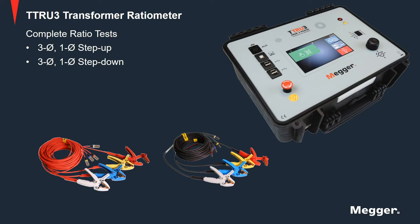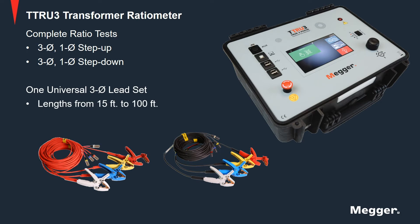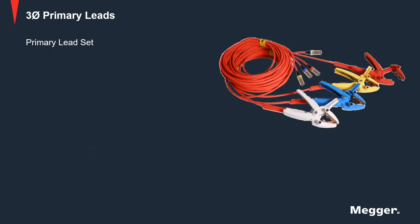The three-phase universal lead set simplifies connecting to any transformer. All of the leads can be connected at once. Lead spans range from 15 feet to 100 feet, ensuring you can connect and test any transformer configuration. The TTRU3 lead set is color-coded to minimize connection errors while setting up the test.